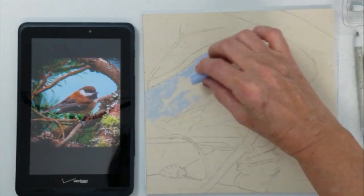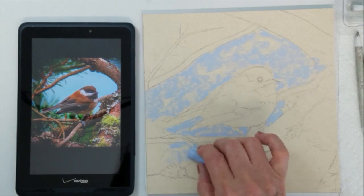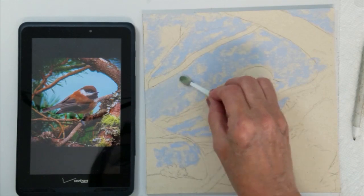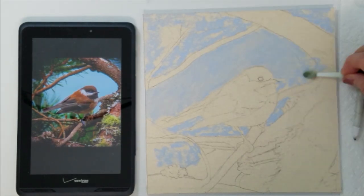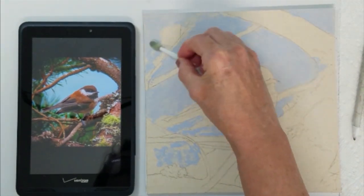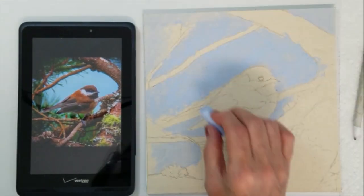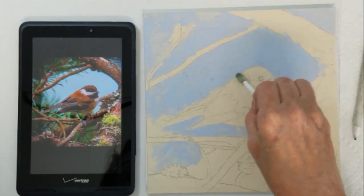I am going to begin with the light blue for the sky that surrounds the chickadee. I need to block in this area before I begin working on the chickadee. I am going to use a small sponge applicator to blend the color into the paper. Each time I finish a project, I wash my sponge applicators, so even if they appear stained, they are still clean to use. I will continue to add a couple more layers of blue before I begin outlining the body of the chickadee.